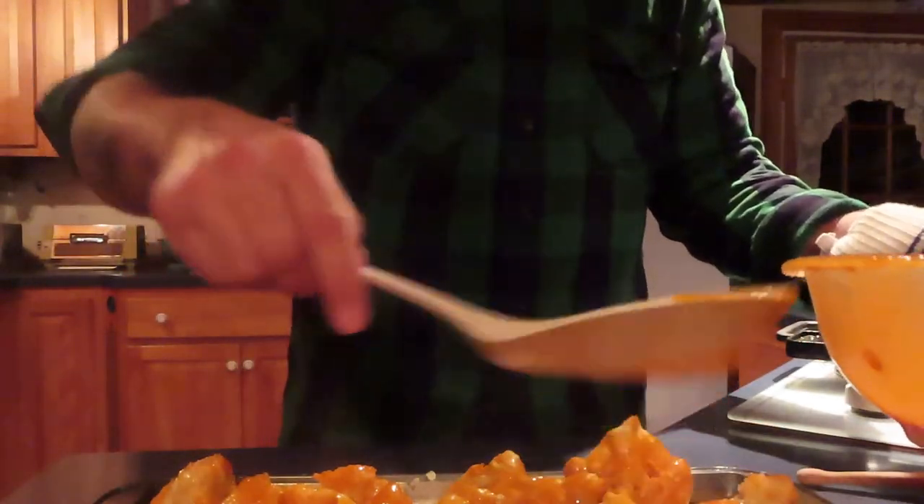Now we're going to get these back in the oven for like 10 to 15 minutes, whatever — until they're crispy. See you then.